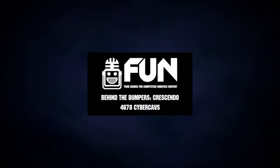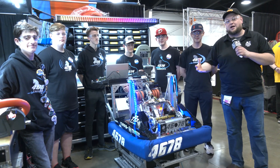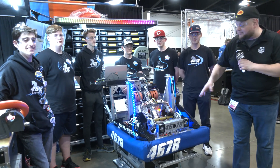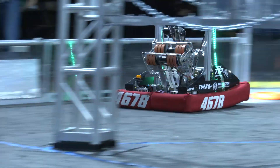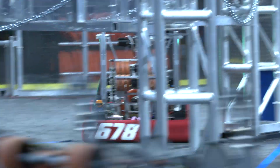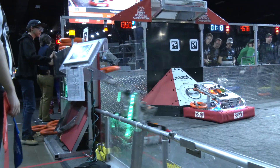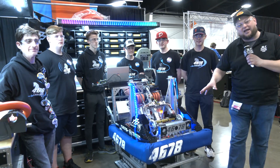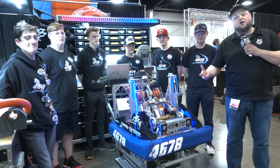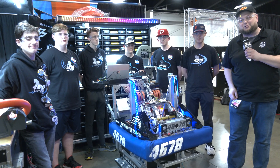Hey everybody, it's Tyler here at Ontario Provincials checking in. 4678 CyberCavs, the winners at Windsor just a couple weeks ago, have a phenomenal machine they'll be running through. I really like their arm mechanism. We'll be going through the full note journey — a great shooter, cool under-the-bumper intake, some great spotlights. We'll also be covering how they do their vision, so let's learn more about CyberCavs here on Behind the Bumpers.